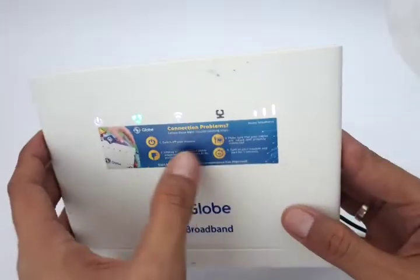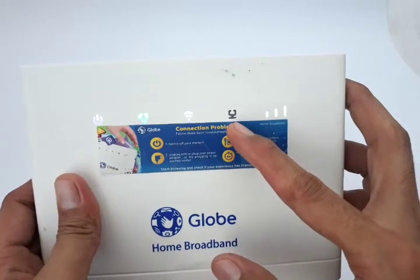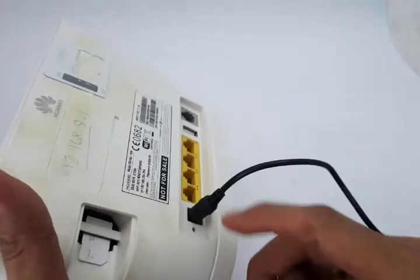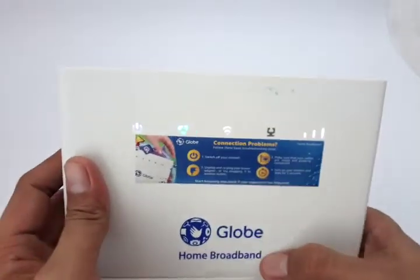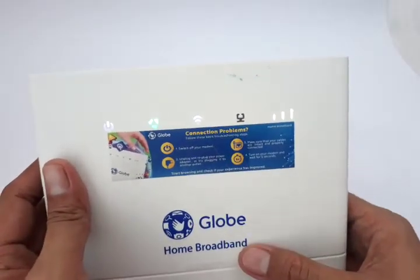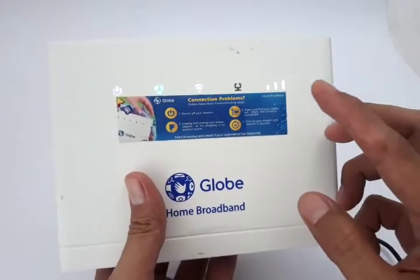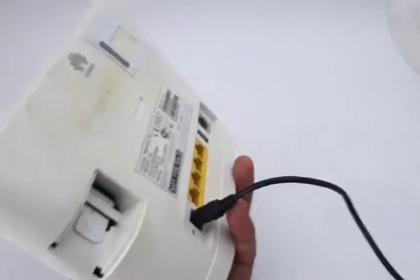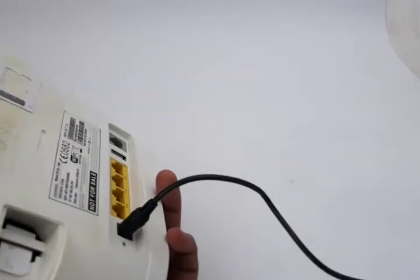Next is the LAN indicator — this lights up when you connect your modem to your laptop or PC using any LAN port. That's a direct connection without any password and without any drivers needed. If it doesn't light up, you can probably replace the LAN cable — 90% of the time it's a cable problem.